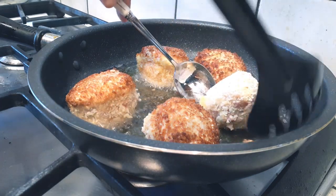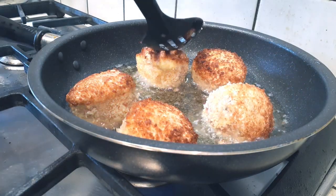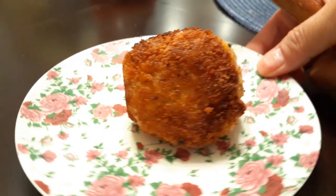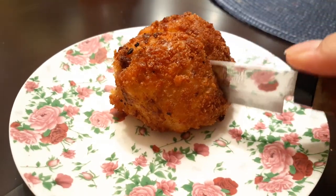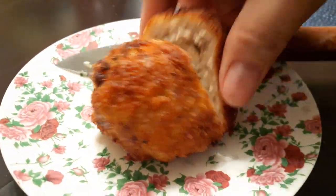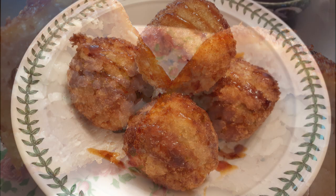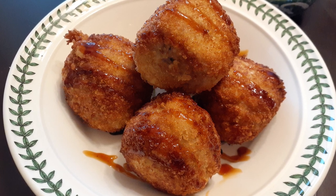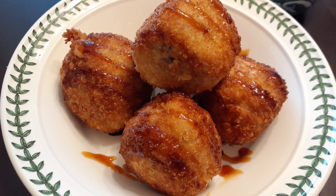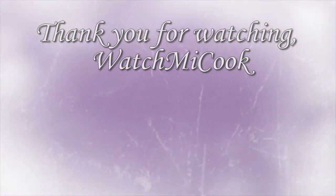Once they're done cooking, set them aside on a paper towel to soak up some of the grease. Here's how it looks when you cut it open — chicken and rice inside with a crispy, crunchy panko crust on the outside. If you can't find katsu sauce, go ahead and use some teriyaki dipping sauce — equally delicious. If you like this recipe, please hit that subscribe button, like it, share it, and until the next meal, thank you for watching!